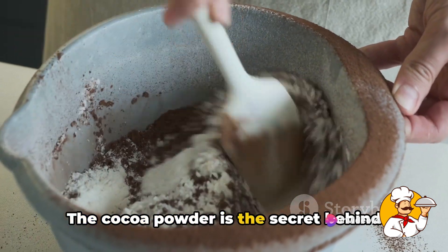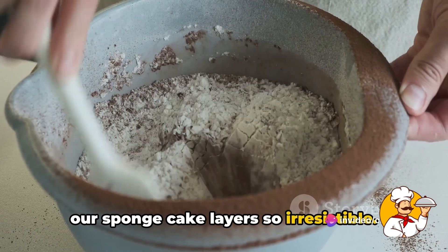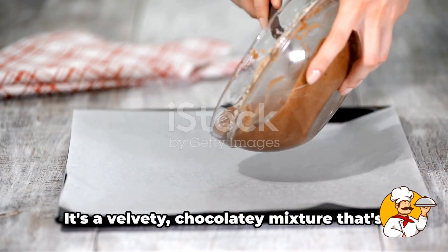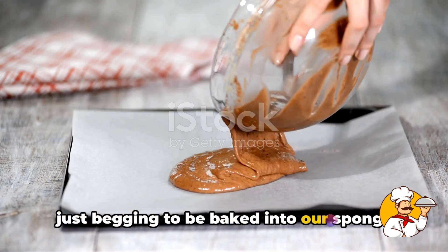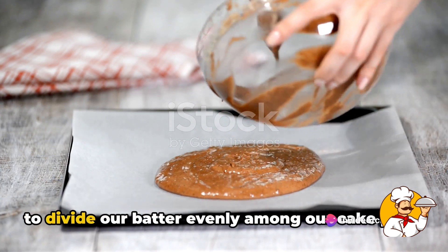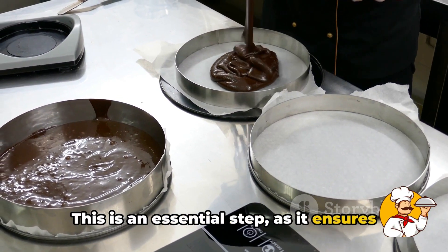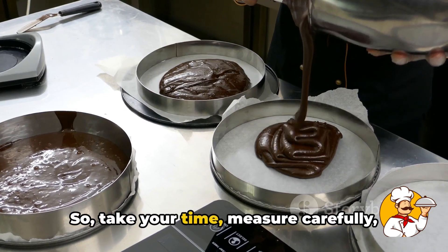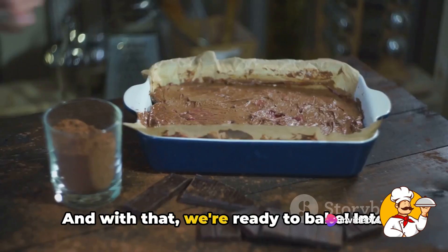The cocoa powder is the secret behind that intense chocolate flavor that makes our sponge cake layers so irresistible. Once our dry ingredients are well combined, we have our batter — a velvety, chocolatey mixture just begging to be baked. Before we get to the baking, we need to divide our batter evenly among our cake pans. This ensures each layer will be the same thickness, so take your time, measure carefully, and distribute that batter.